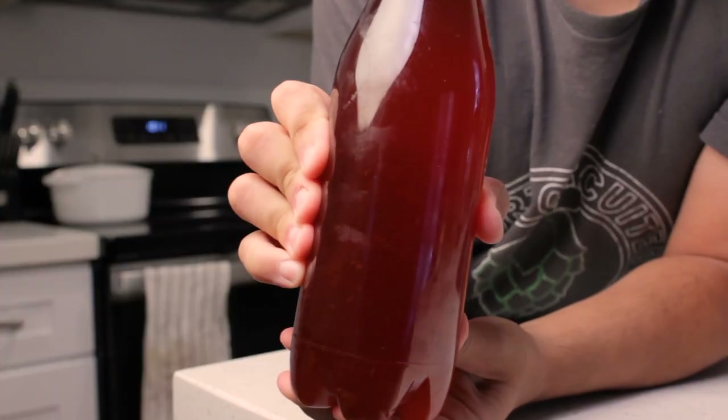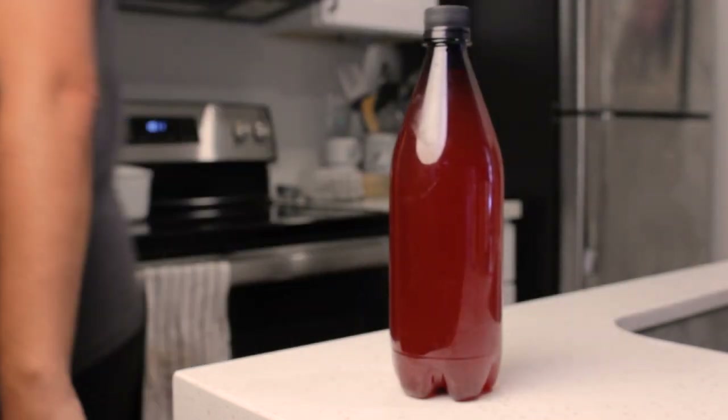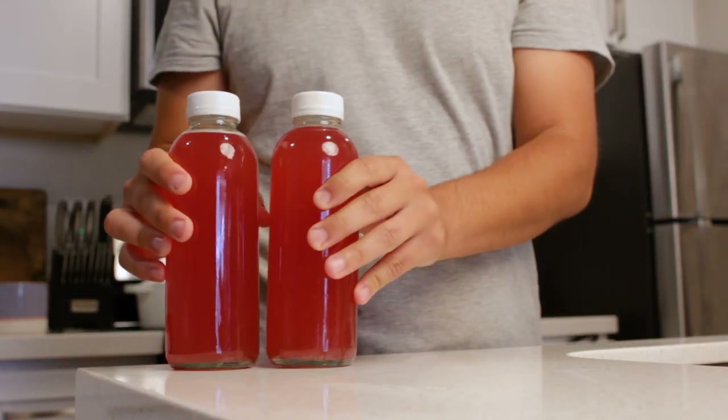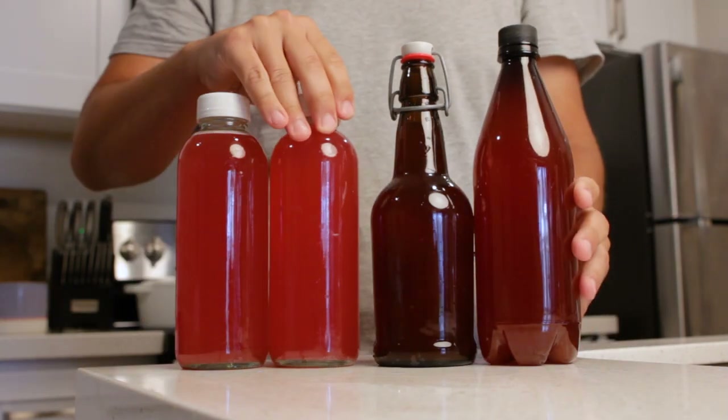It also means you don't have to burp the bottle if you're scared of over-pressurizing. These things can hold a lot of pressure, making them a lot safer than glass. So once they're filled up, cap them and store them on the counter for about a week, then just toss them in the fridge until you're ready to drink.